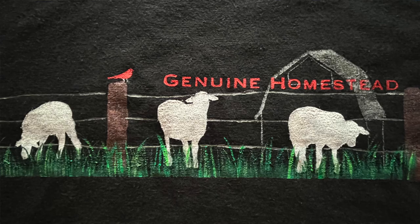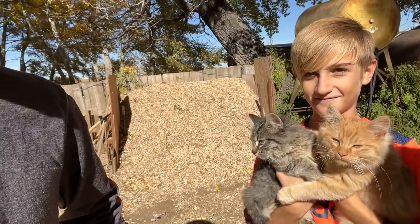Hello from Genuine Homestead. This is Josh and Molly signing in, and cats, and Emmett. He's hugging his brother. So sweet.